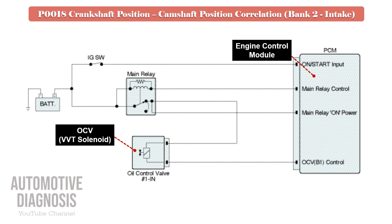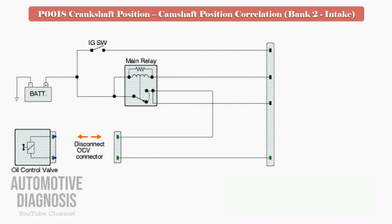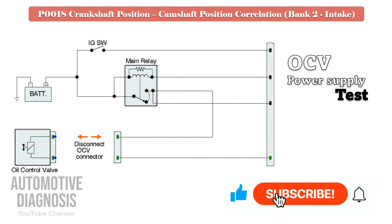To start testing the OCV, it is very important to review the OCV wiring diagram. As soon as you turn on the ignition switch, power supply will be provided to the OCV via the engine main relay, so you must have battery voltage on that pin when ignition is on or when the engine is running. Also, the OCV is controlled by the PCM using the other wire, so the control line must be checked too.